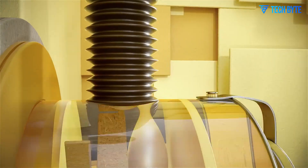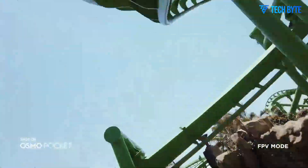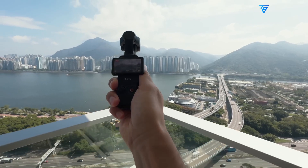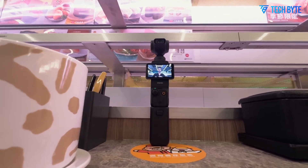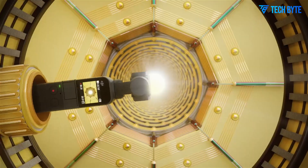Pricing, of course, reflects this ambition. The Pocket 4 is rumored to launch at $699 for the base version, with a creator combo package expected around $799. That's slightly more than the Osmo Pocket 3, but given the scale of the rumored upgrades, it seems like a fair trade-off. For serious creators looking for a reliable, compact filmmaking tool, this could be a very justifiable investment.